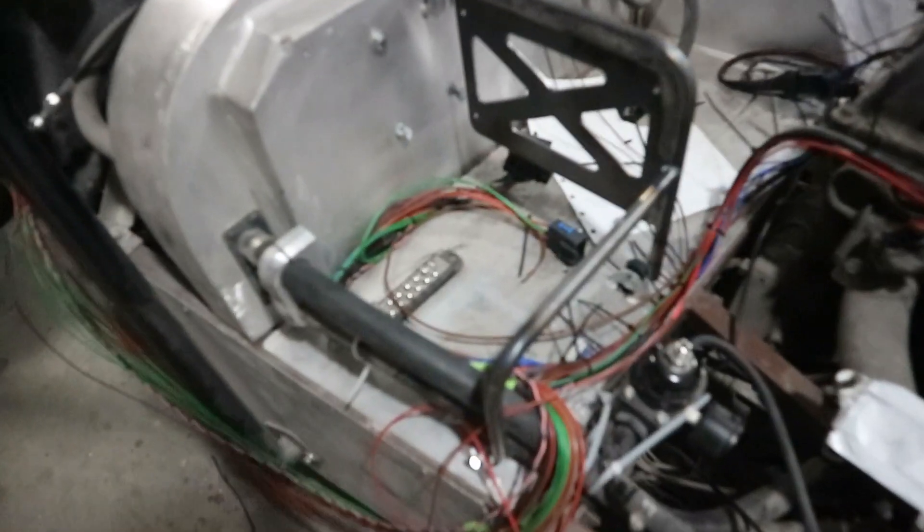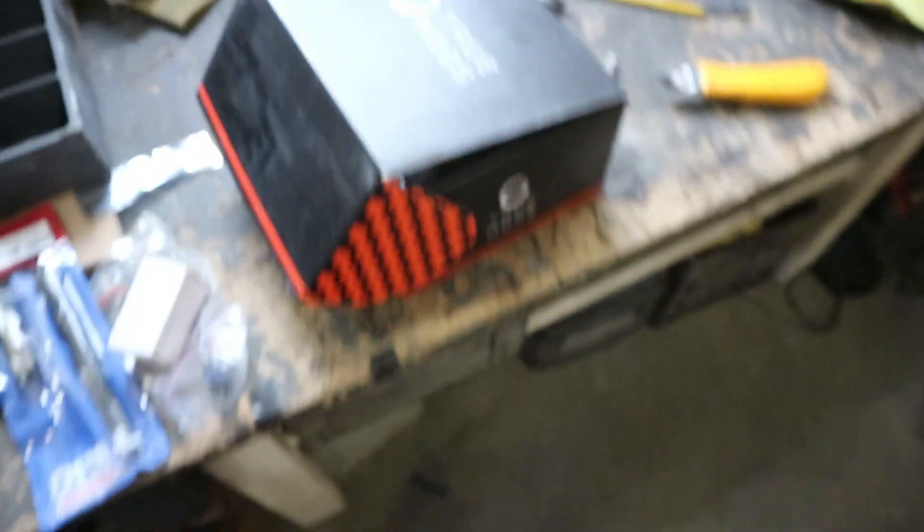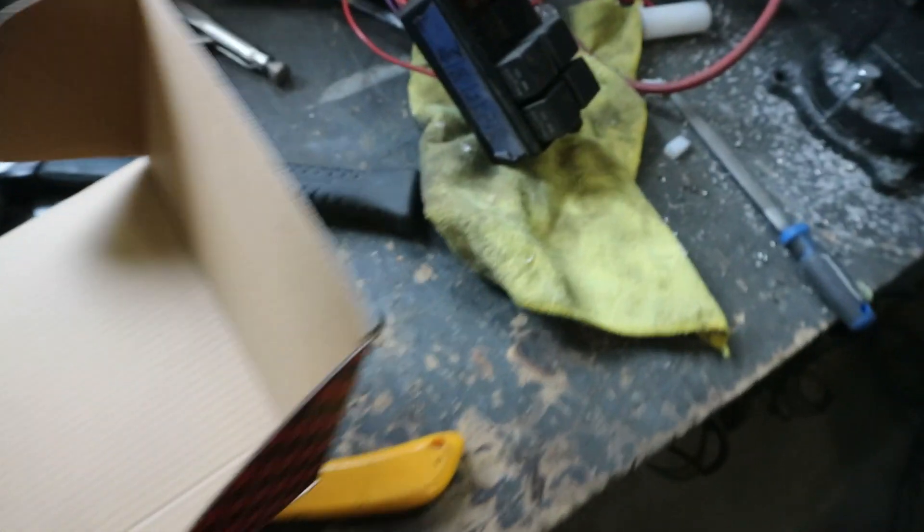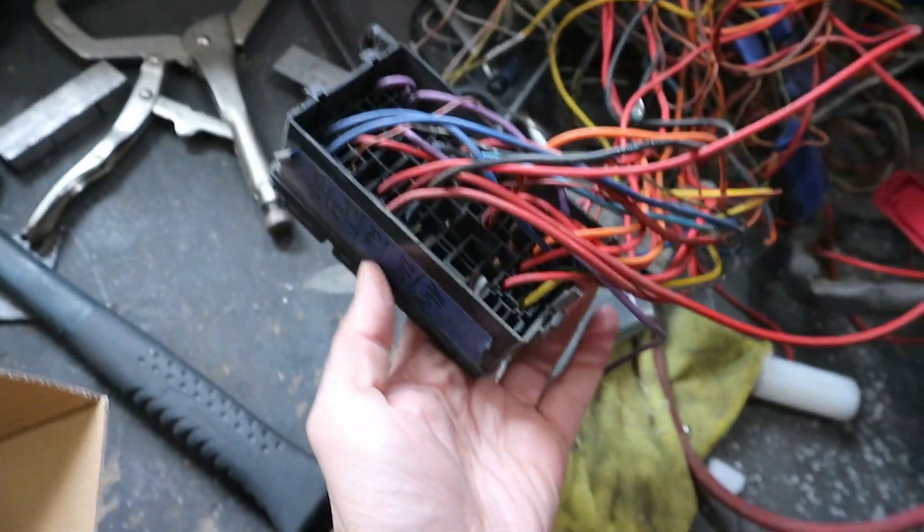I'm doubling down on our electronics corner. We've built a bracket on the passenger side of the firewall that houses the ECU. I've also purchased a new fuse box because the old one wasn't a great design — it was cheap and not reconfigurable. With the new ECU we don't need some of those old circuits, and we couldn't reconfigure them for other functions, so we got rid of it.